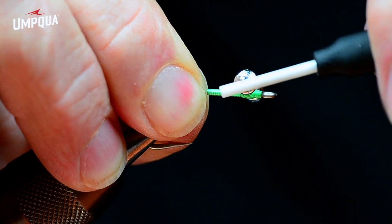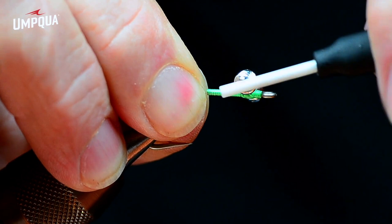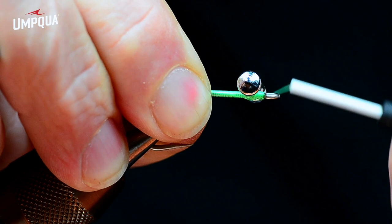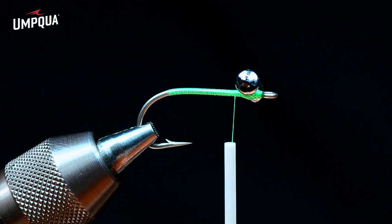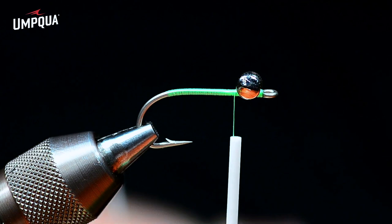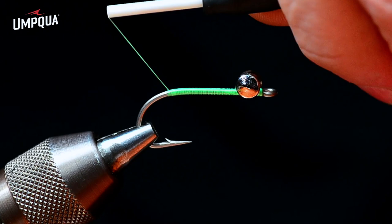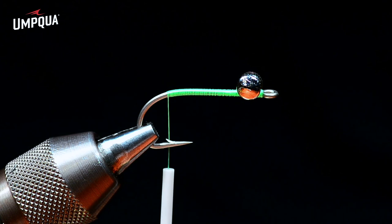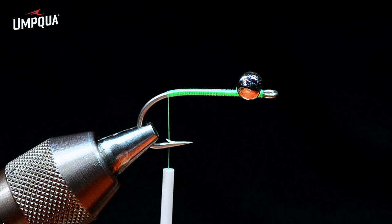Just alternating back and forth, then taking some wraps between the eyes and the hook shank to tighten those up. I want to build a nice solid base and finish with a few more cross wraps underneath. Those are right up at the hook eye. Now I'll move my thread back to the bend. For the claws, I'm using a furnace-colored Chinese cape — regular barnyard chicken. Cree or ginger works nicely as well. I'm going to take four of these feathers.